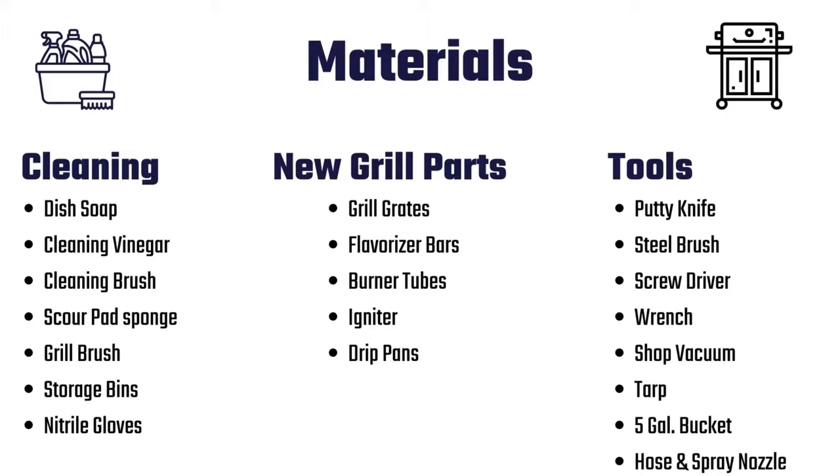The new parts are dependent on your need. You might need new grill grates, flavorizer bars, burner tubes, igniter, and drip pans if you're doing a full overhaul. I didn't need grill grates because mine were relatively new, but the rest I did need.